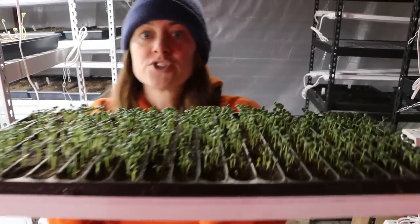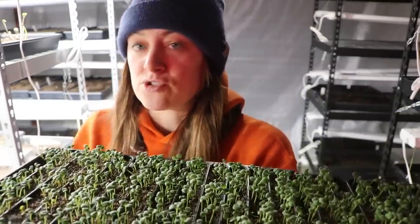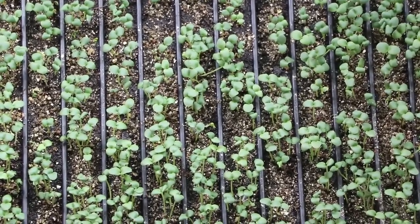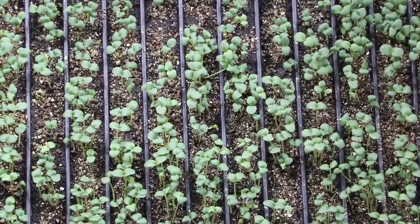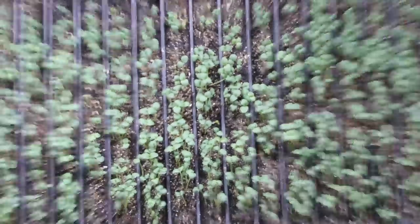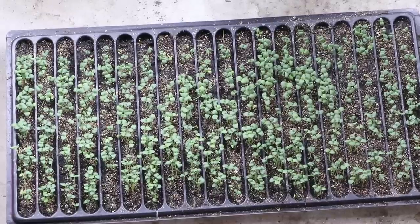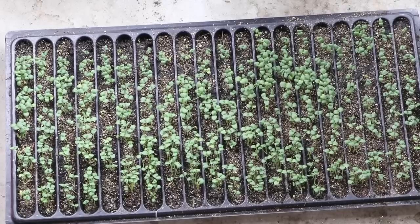I started a whole tray of stock — let's go over there. This is double white stock that is said to have 90% double rate, and honestly just by looking at the seedlings I think that's right. Look at them — they all look like doubles to me. Not all of them, obviously, but the majority look like a double stock seedling. And look at the germination — that is just amazing. I'm going to have to pot these up, which is going to be a task, but that's why I have my helpers.